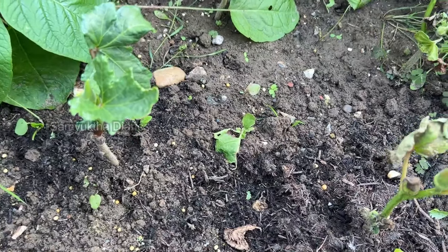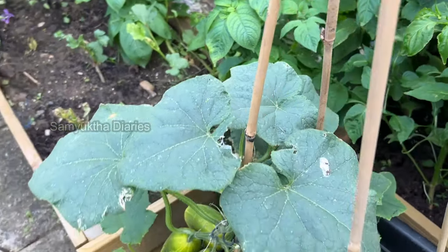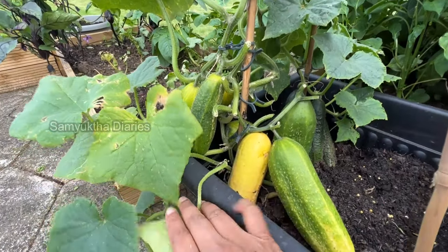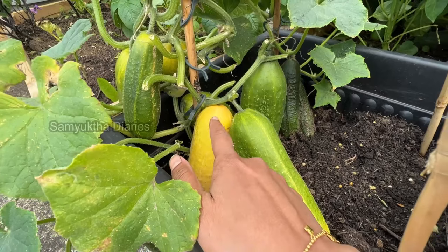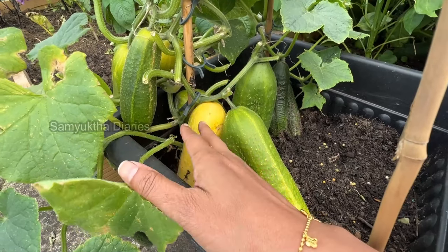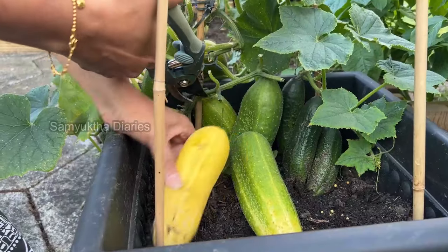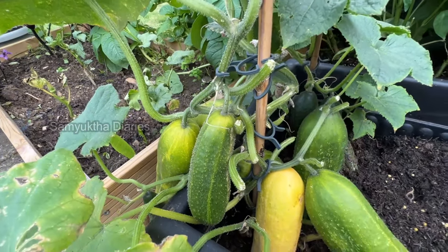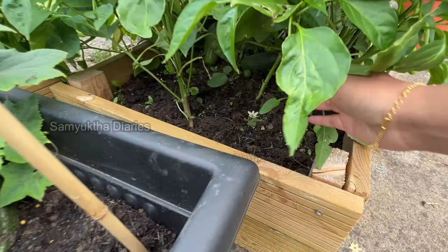These are small ladies fingers and can you see these cucumbers? I've left some to ripen to a yellow color because I love ripened cucumbers — you peel the skin and take the flesh inside, add natural sugar, jaggery, or honey, mash it, and make a smoothie or juice. It'll be really tasty — trust me! That's why I'm ripening some cucumbers. I can harvest all of them today except one or two.